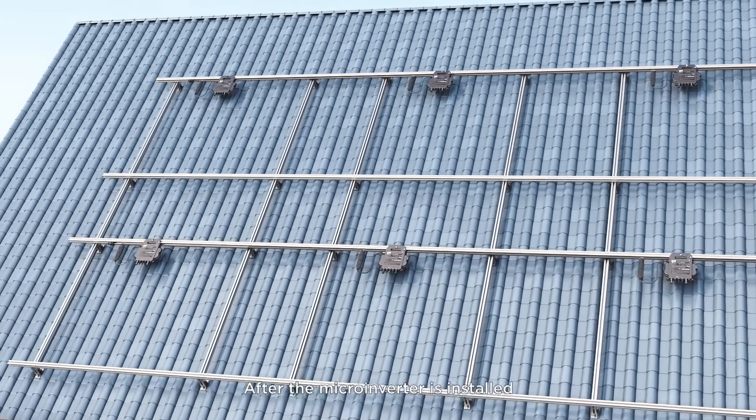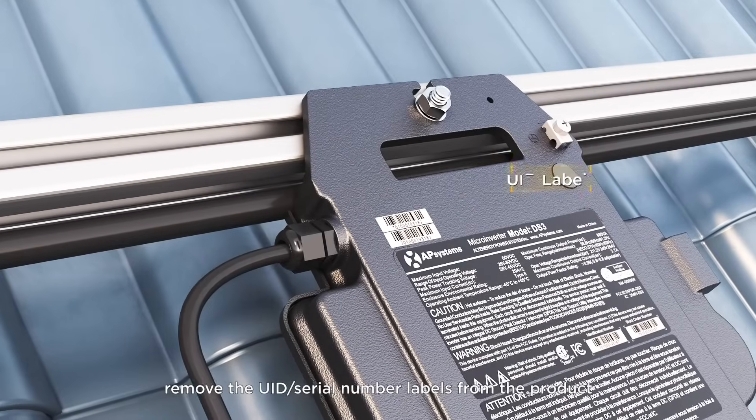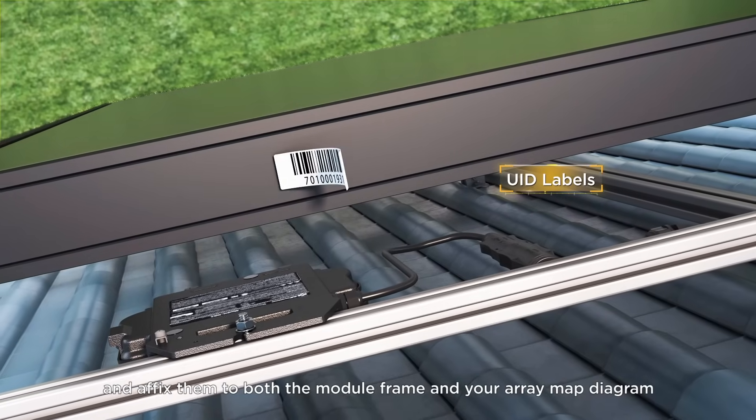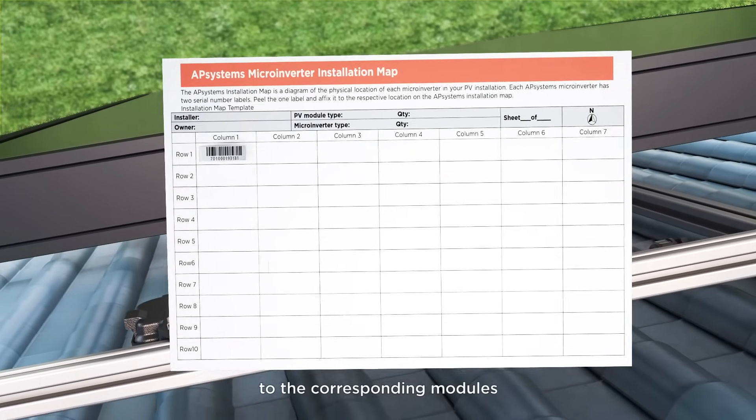After the microinverter is installed, remove the UID serial number labels from the product and affix them to both the module frame and your array map diagram, which will help to indicate which microinverters are connected to the corresponding modules.